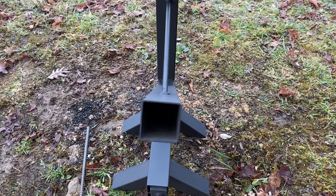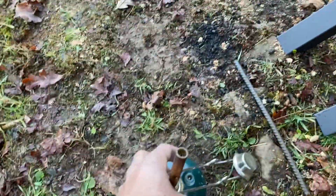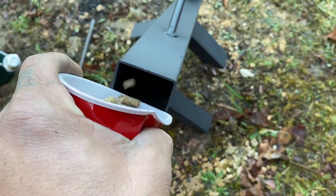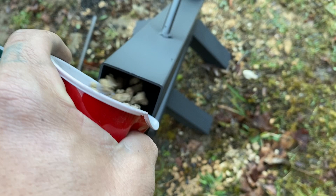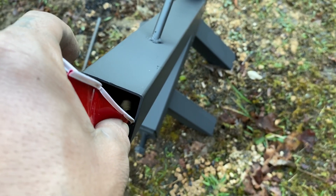It takes four solo cups full of pellets — we'll go ahead and do that. For the ignition process you're gonna need a propane torch. Give me a solo cup full of some good pellets. Load that bad boy up.